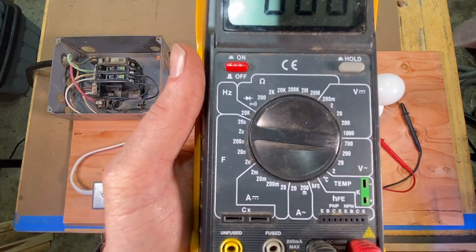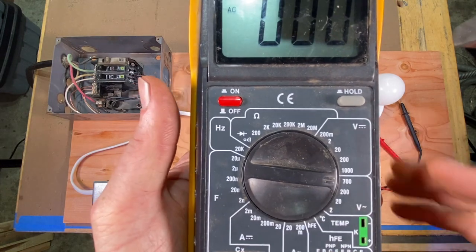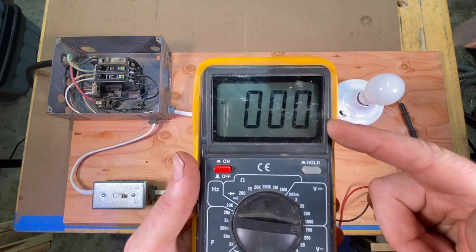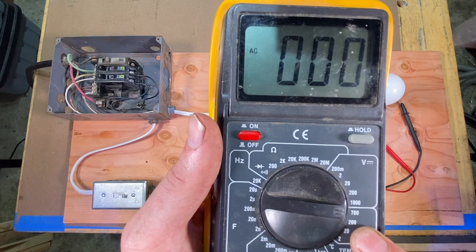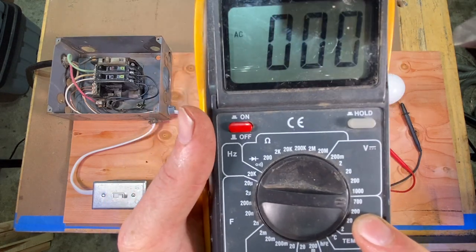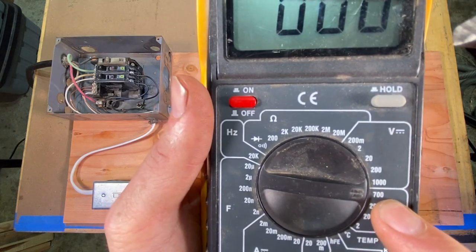Depending on what voltage you're measuring, you want to set it to that range to get various degrees of accuracy. So if we're measuring 120 volts, we're going to want it on the 200 setting. If we're measuring above that — 240 — we want to put it on the 700. Let's take a look at this panel right here.